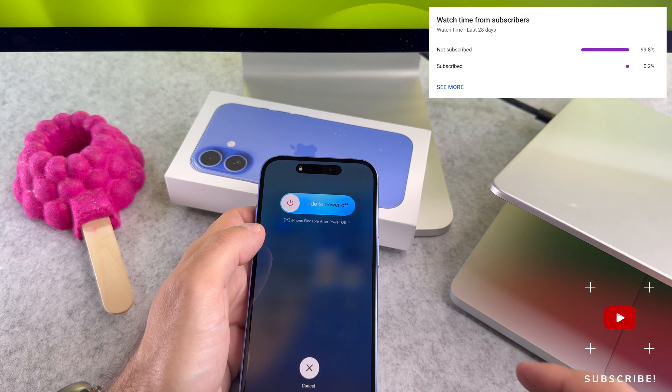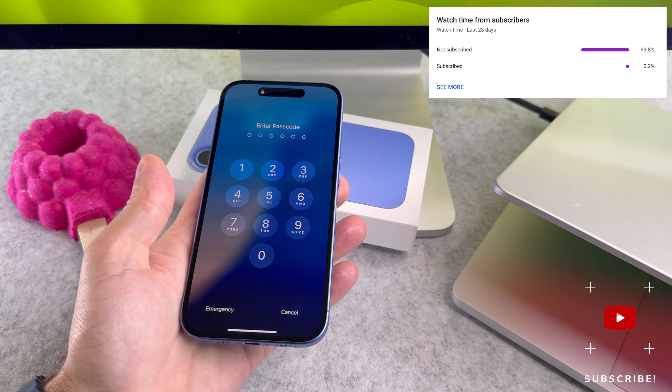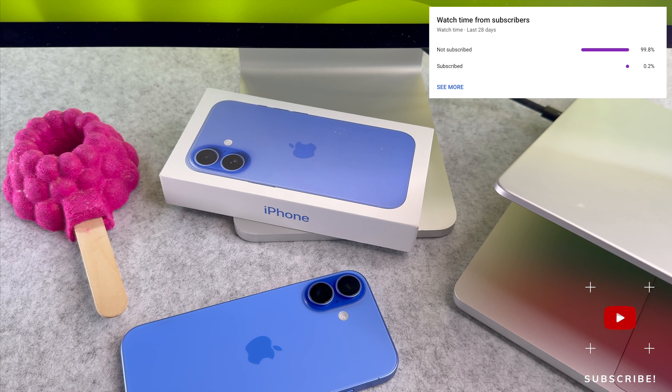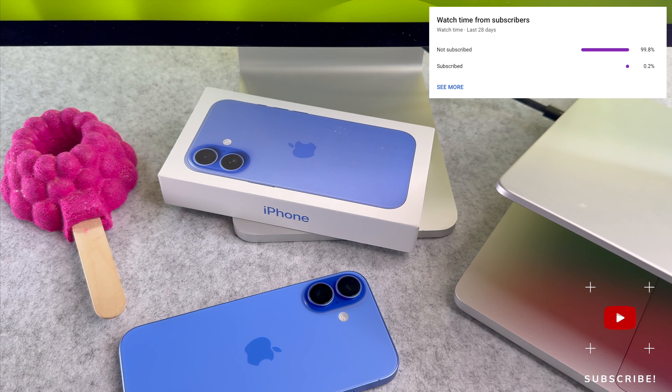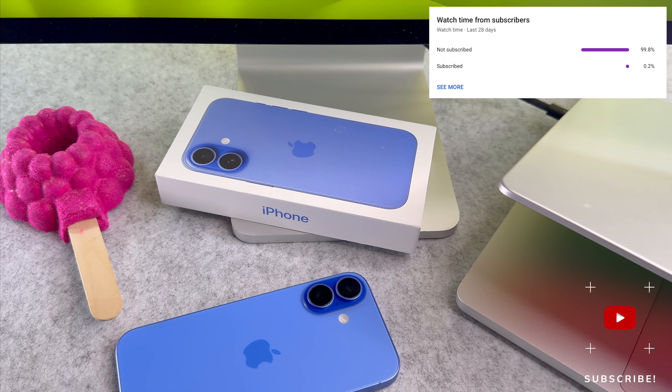At the end of my video let me ask you a small favor. As you can see most of my viewers are not subscribed. If you find my video helpful, please take a second to give a like and click on the subscribe button to help my videos reach more people. Thank you and see you in the next one.